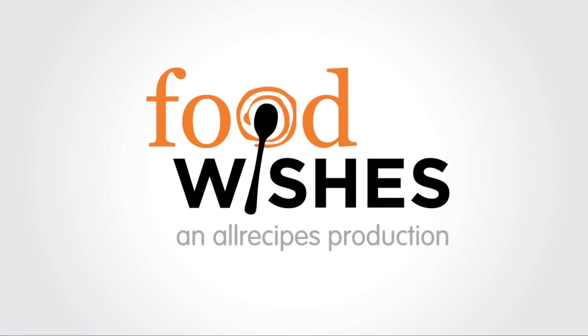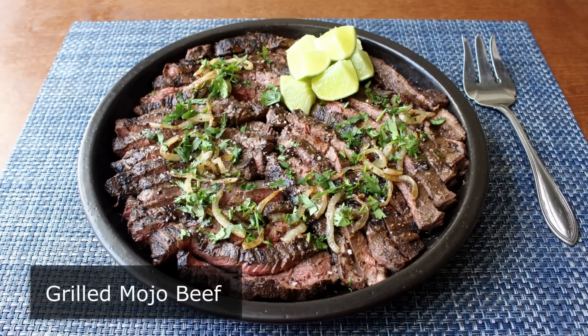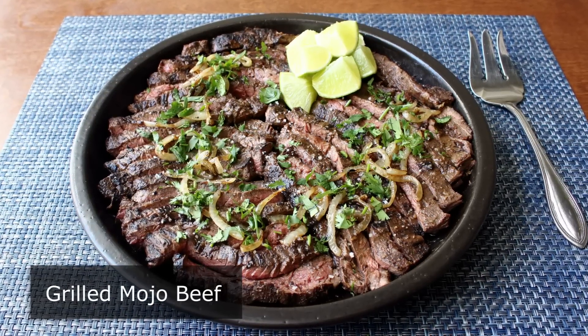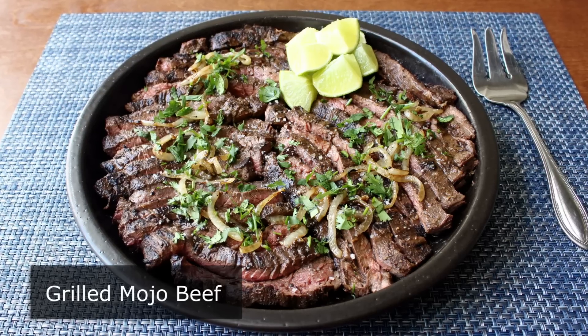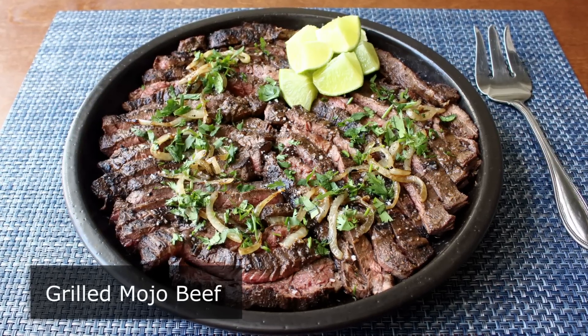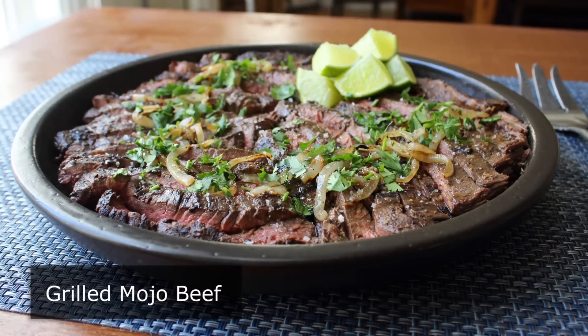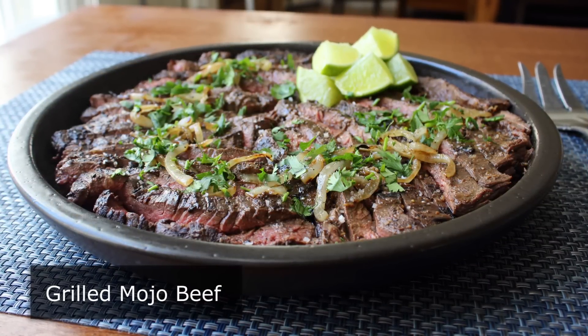This is Chef John from foodwishes.com with grilled mojo beef. I really do want to call it grilled mojo beef, but apparently we're not allowed to. It is mojo, so that's how I will be pronouncing it, but only for this video. In real life, I'm going to continue to say mojo, because it really does sound so much cooler.